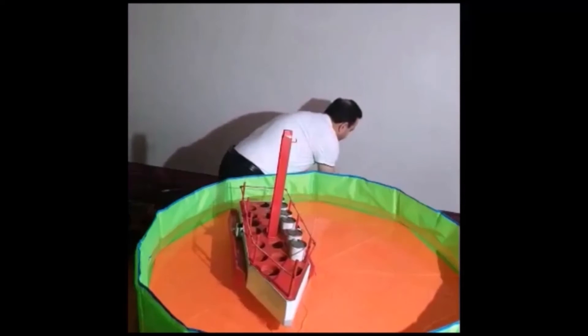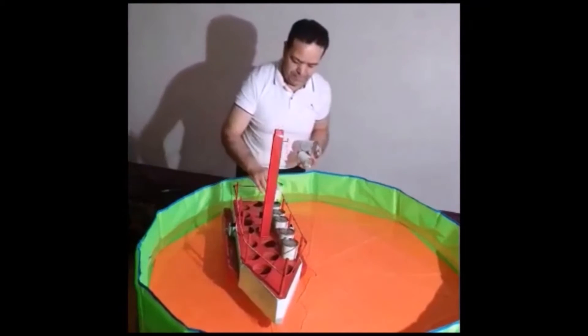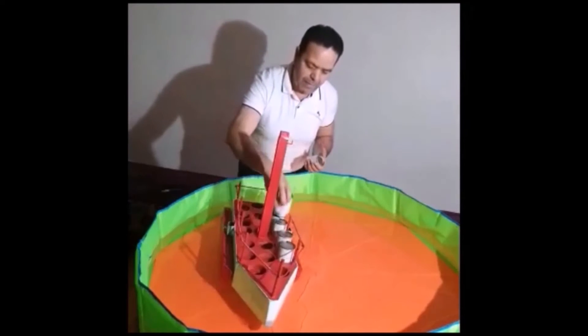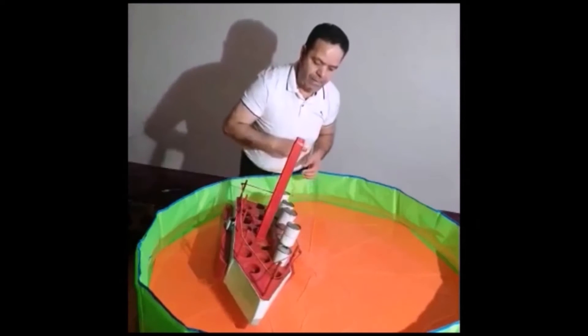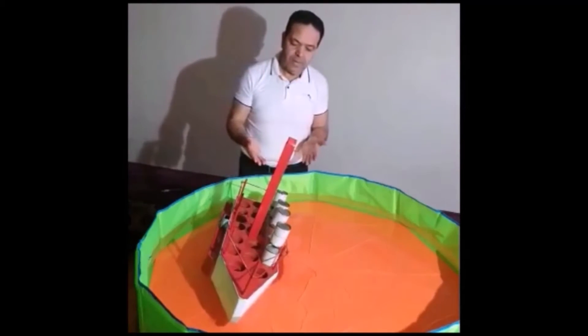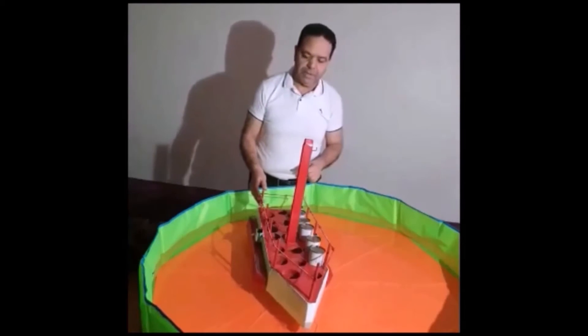Now we are going to take the next step. We are going to add weight to the weight that had already capsized our boat. Now we will add four units — that means 66% more.